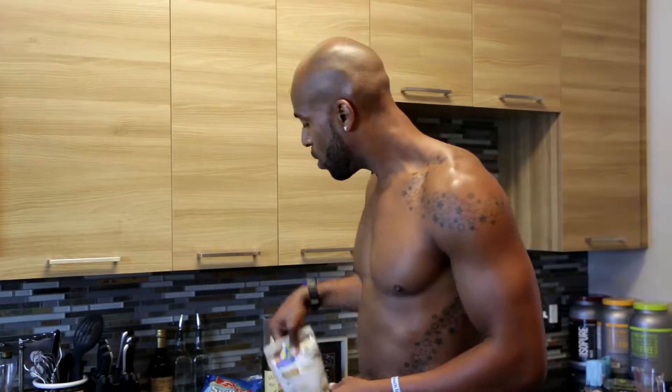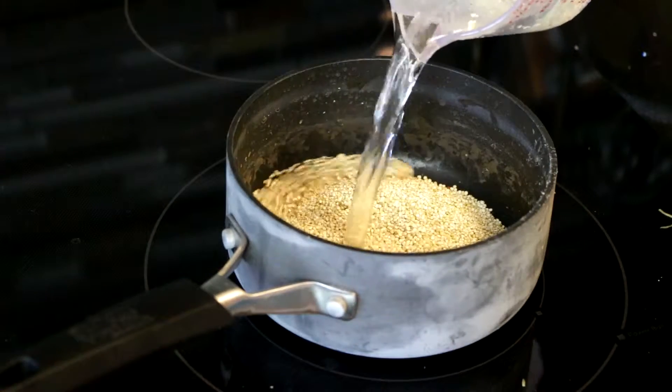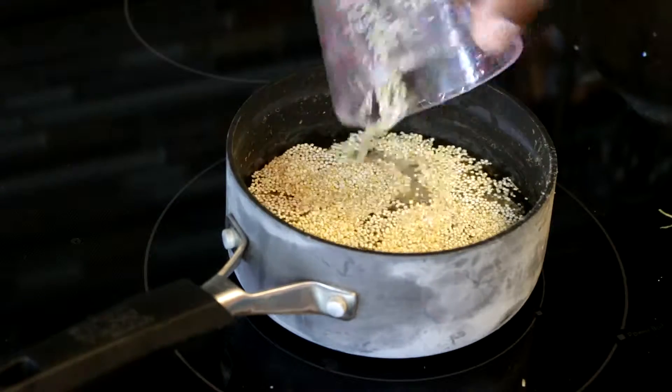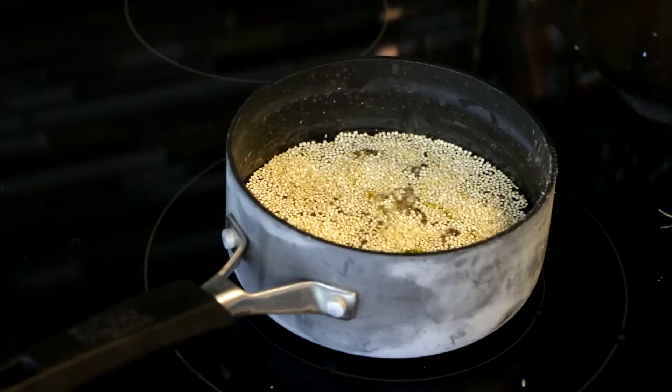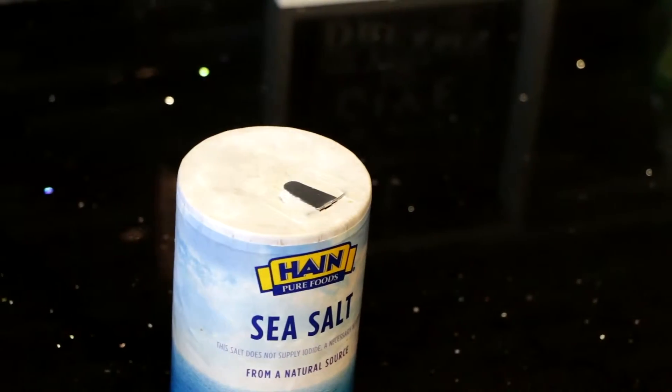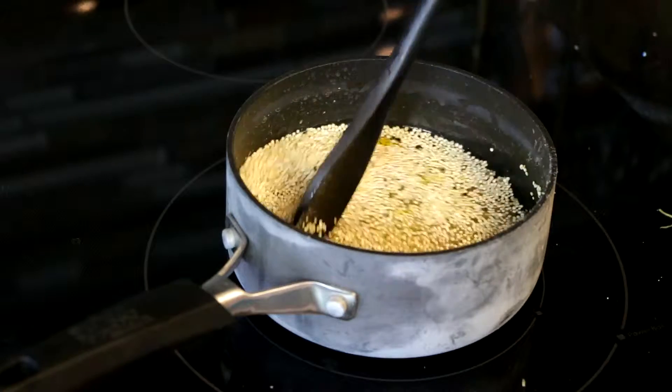So you're going to have your quinoa here. This one's the organic quinoa, but you can get whatever quinoa you want. When you're cooking it, you're going to put like a half a cup of quinoa into a cup of water — it's just a two-to-one ratio, water to quinoa. It cooks down pretty easily. Then you're going to add in the olive oil. Always have a good olive oil. Add a little dash of sea salt to give a little bit of flavor. Once it starts boiling up, just turn that down. Follow the directions on the package to get your quinoa.